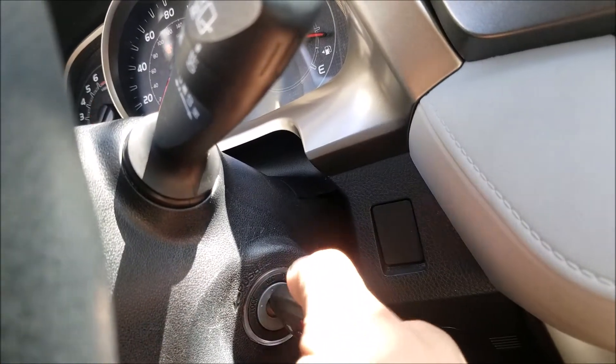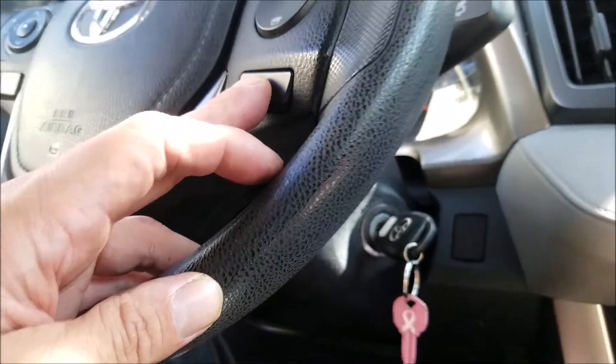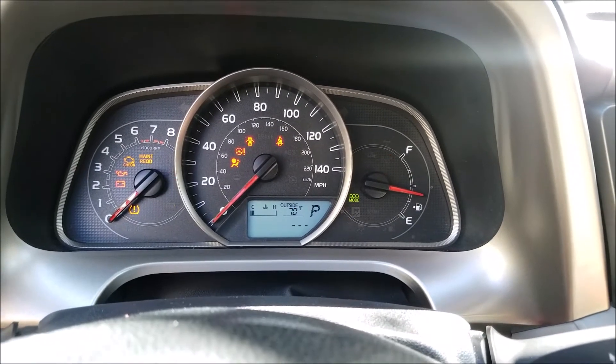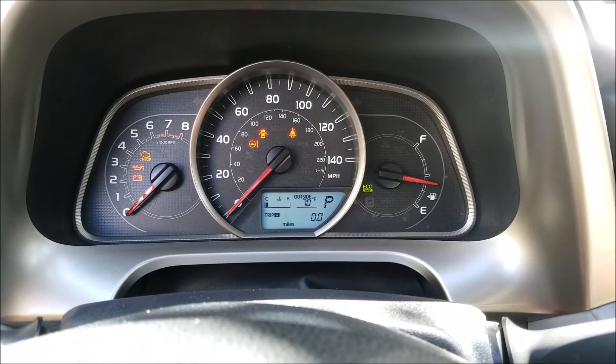Next we turn the key back to the off position. For the last step, we press and hold the display button as we turn the key back to the on position, and we hold it till the dashes and the zeros disappear. The maintenance light is now reset.